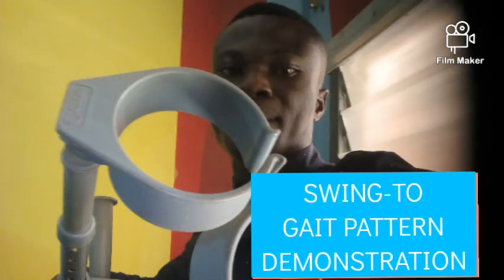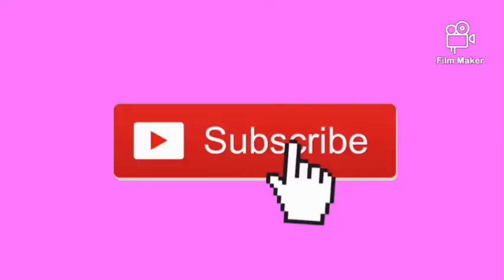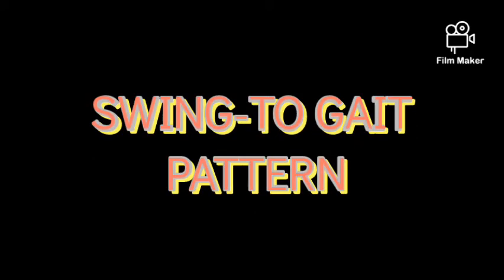Hi, you are welcome to Physio Diaries GH. Today I'm going to demonstrate the swing-to gait pattern with elbow crutches. If you are a new subscriber, kindly subscribe to this channel and stay tuned for the video. Thank you.